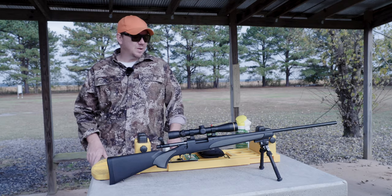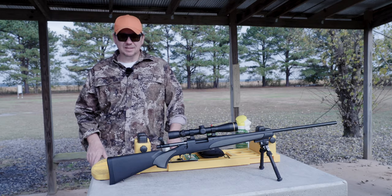Hey everyone, I'm David with Remington. Today we're out cleaning up this Remington 700.